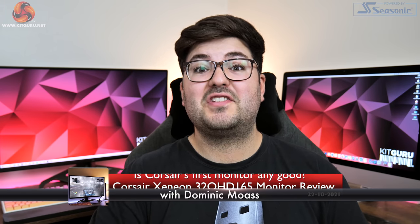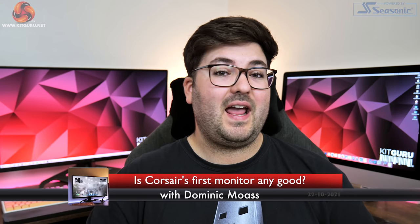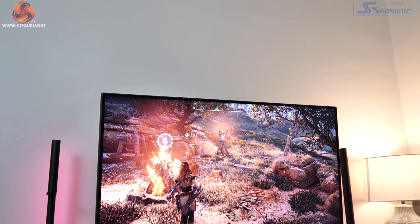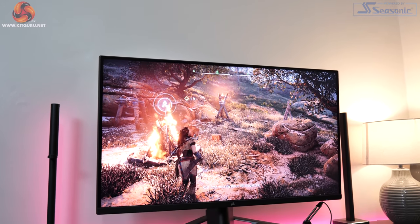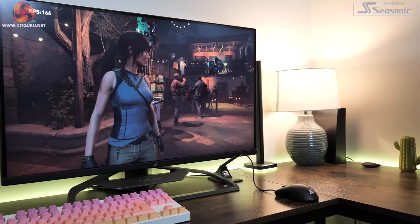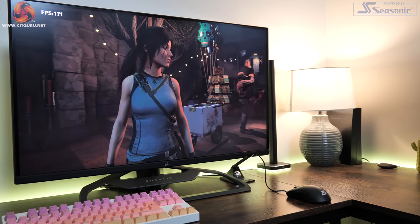Dominic here for KitGuru, and today we are looking at something pretty interesting. It is Corsair's first ever gaming monitor. It really does seem that the company will not rest until every single PC component you own is manufactured by Corsair — and now you can get a Corsair monitor.